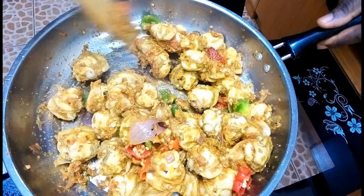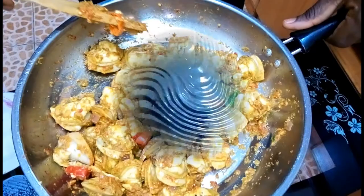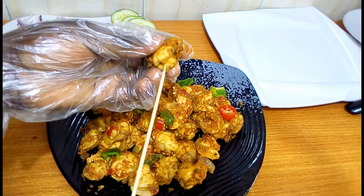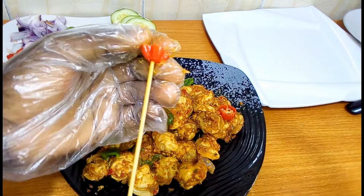After 1 minute of simmering, our clams are looking so delicious. Transfer the clams to a plate. When cooled enough to handle, stick the clam meat with the big chunks of green bell pepper, fresh pepper, and onions onto the skewer, like so. Repeat until all the clams are stuck on the skewer.